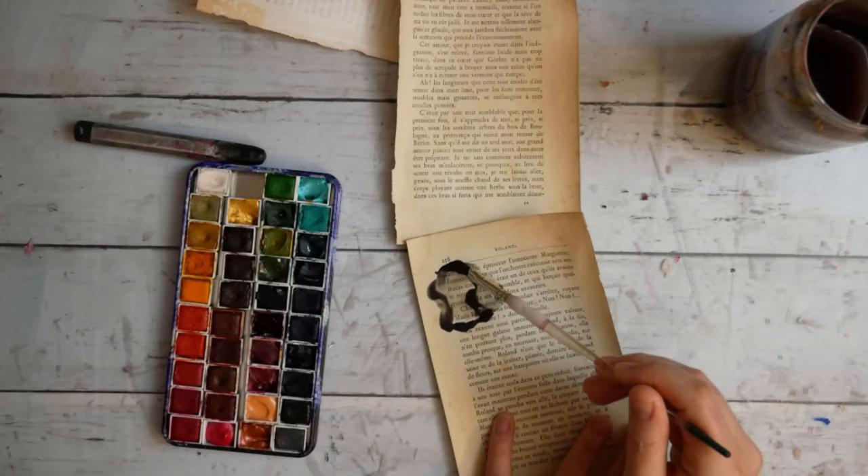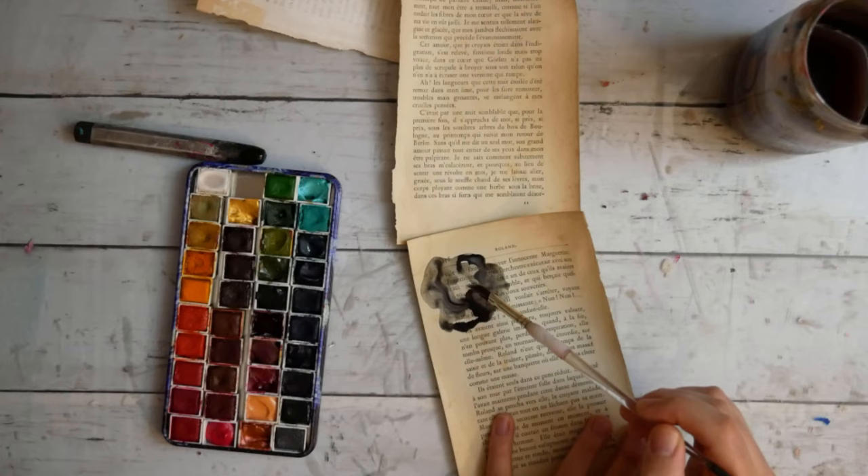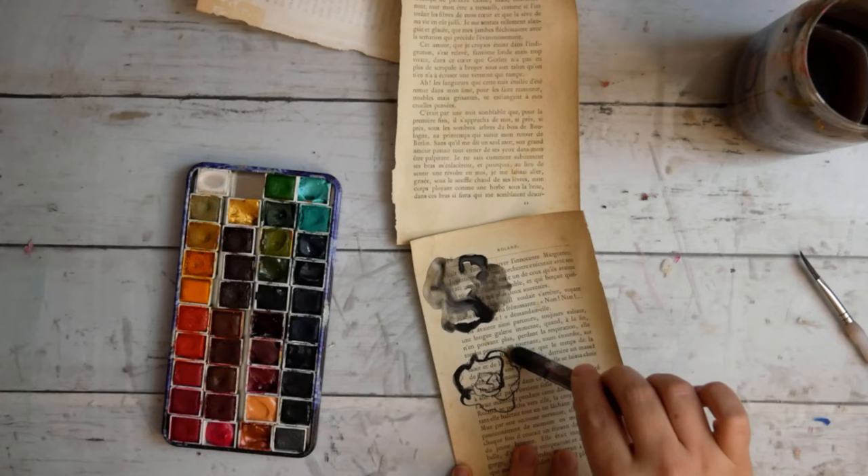We're starting out with some papers — some book pages. I used clear gesso on two of the book pages and regular gesso on the third. The first thing I'm doing here is making some watercolor flowers.